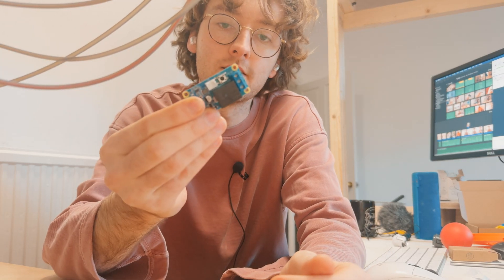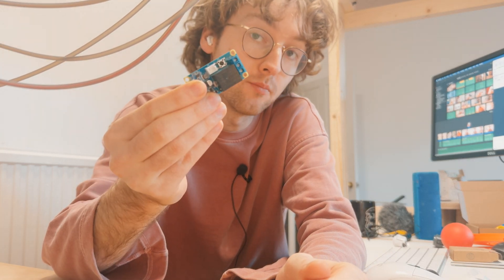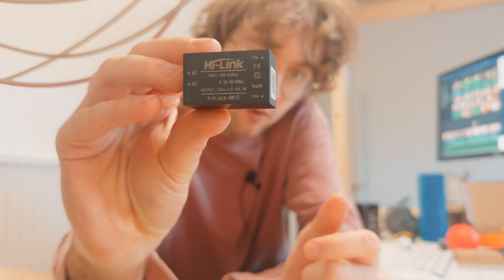The only problem with using a board like this is that it requires 5 volt power, so to fix that problem I'll be using this tiny 5 volt power supply.